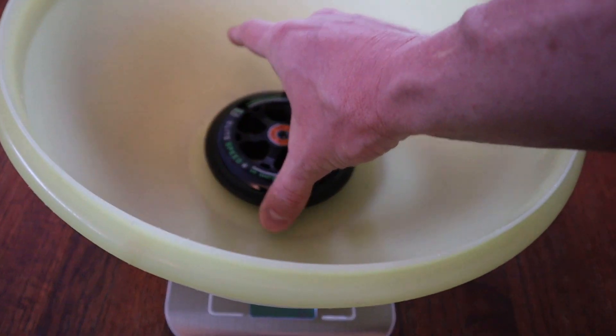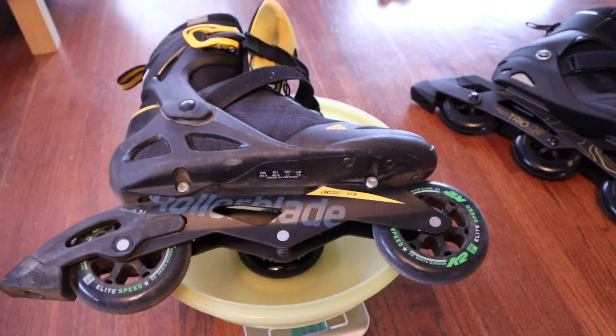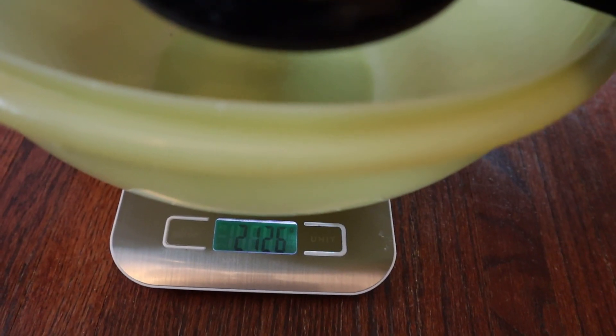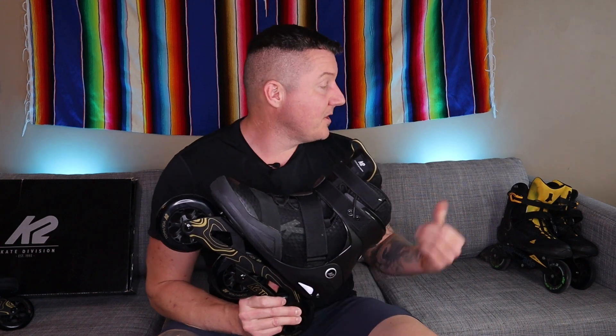One thing you will notice with the K2 Trio 110 is they are super heavy. We'll zero our scale and weigh them. The Macroblade 100 with 110mm wheels comes in at 1,763 grams. The K2 Trio 110 weighs in at 2,126 grams.